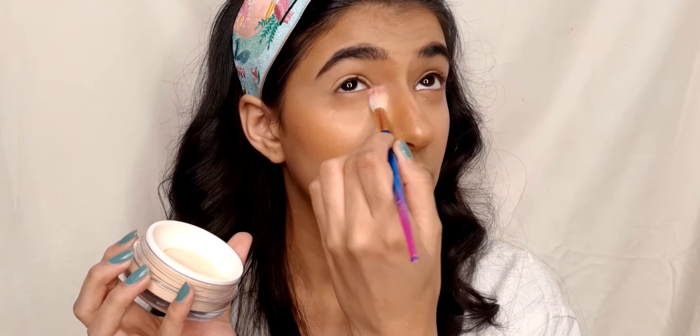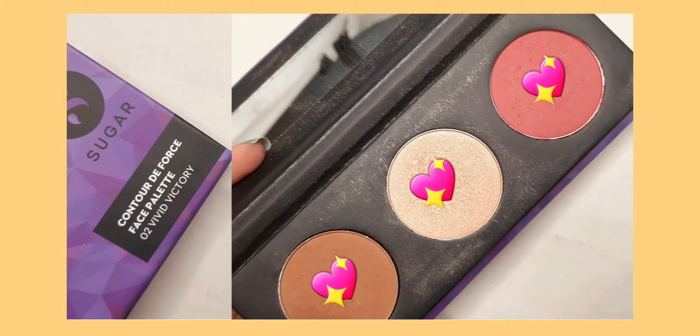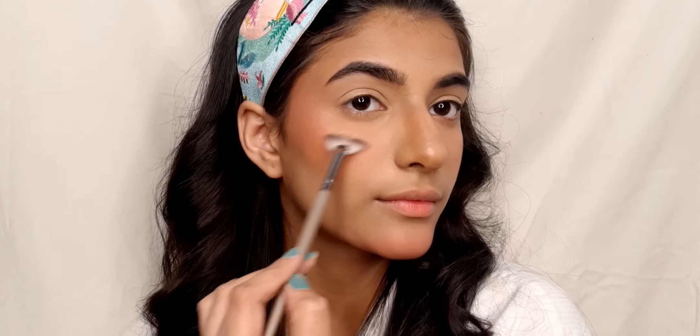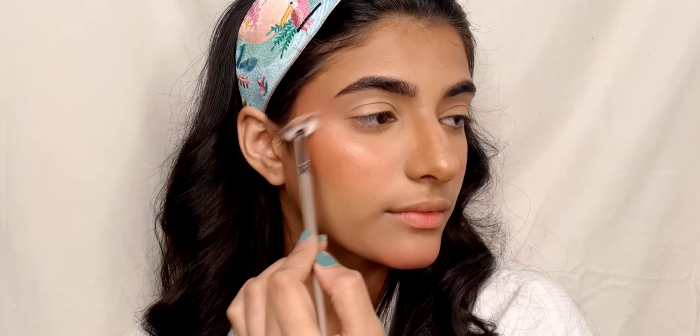Moving on to blush, contour, and highlight — I am using the Sugar Contour The Force face palette in the shade Vivid Victory, setting my bronzer using the powder bronzer. Using the blush from the same palette and putting it on my face; I usually apply my blush a little higher. Then using the highlighter from the same palette and applying it on the high points of my face.